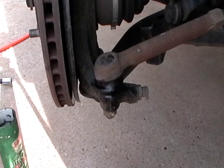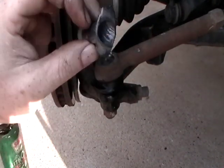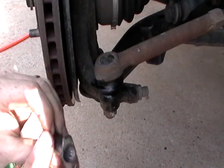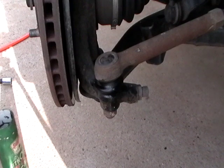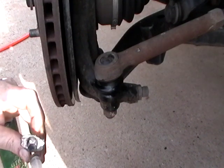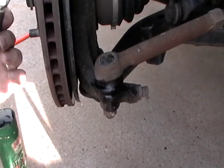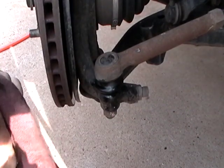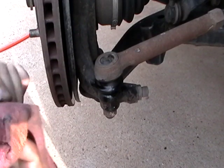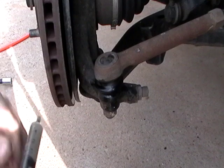So I got an old syringe and I packed it with grease, so that way I can put that in that little hole and fill it up as much as I can. Never done this before so we'll see how it goes. I just think doing it this way will be a lot more long term, I guess you could say.